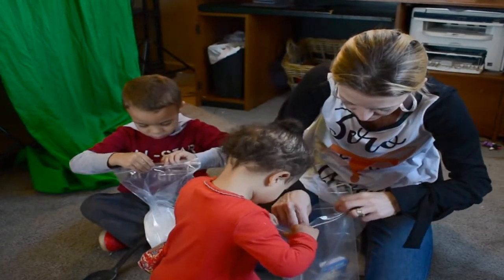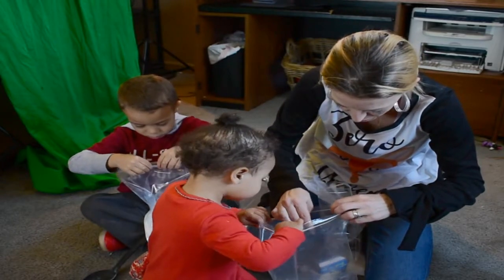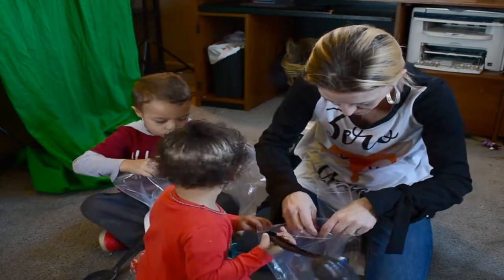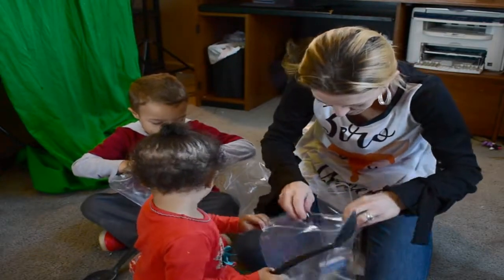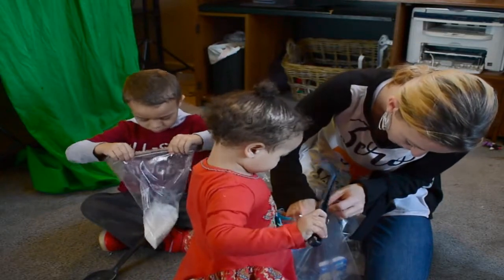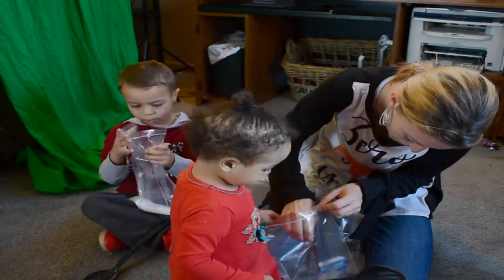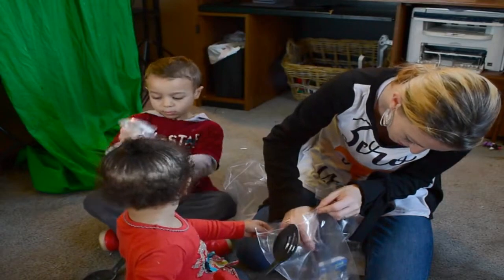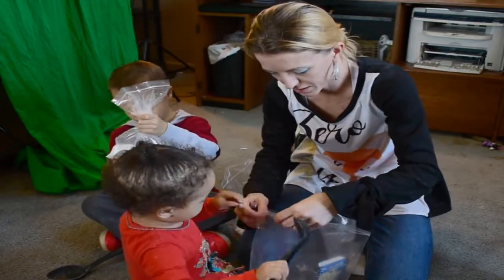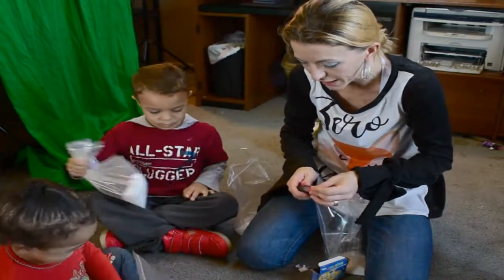One, two. Does it want to come out? Come on, red. This is taking a lot of time to squeeze out. We may need to go get a fork, actually — it might mix it better. Colette, what do you think? You think a fork would work better? Okay, come on. Shake it up, shake it, shake it.